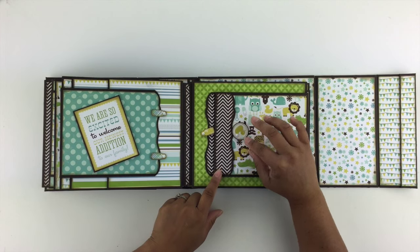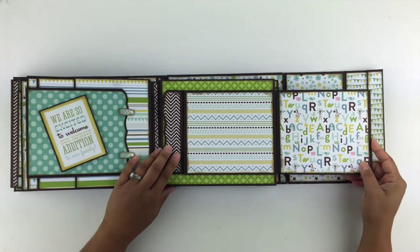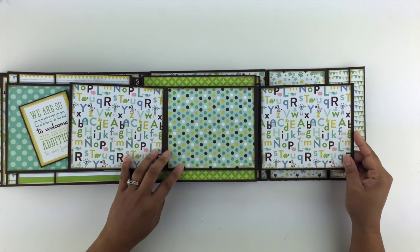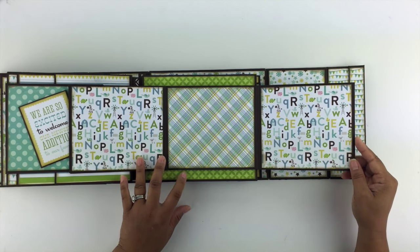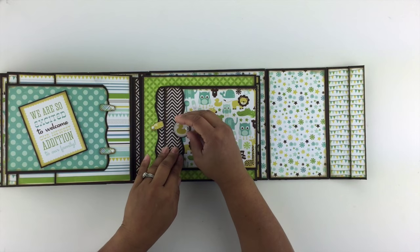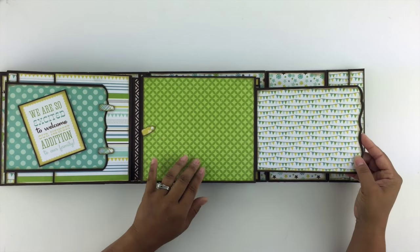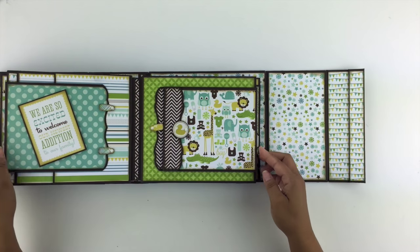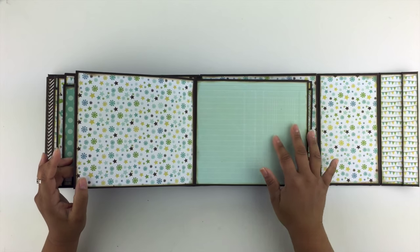This page has a swing tab that opens up to the side here, and it opens up again for more places for photos. And then that swings over it. And then here's another swing tab that opens up — space for photos here. And then again, you have that nice large space on the interior for photos.